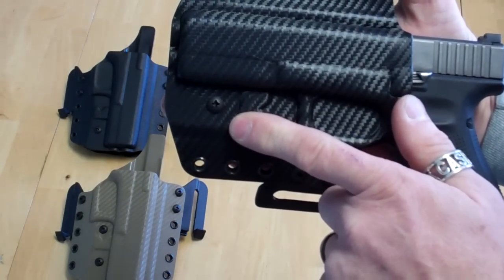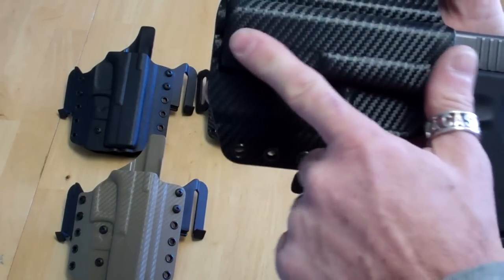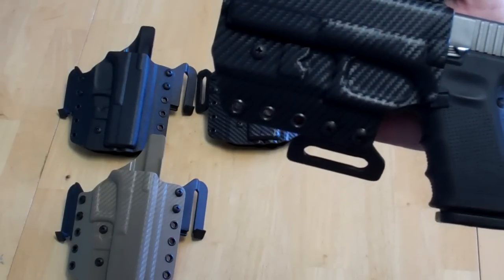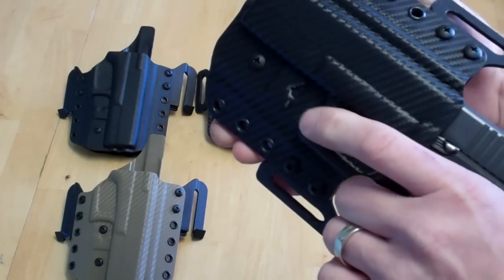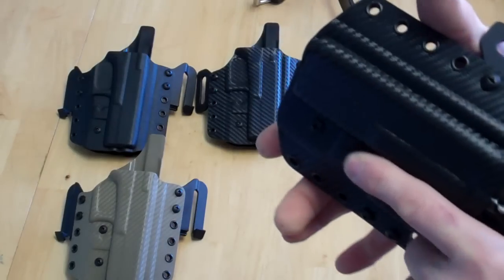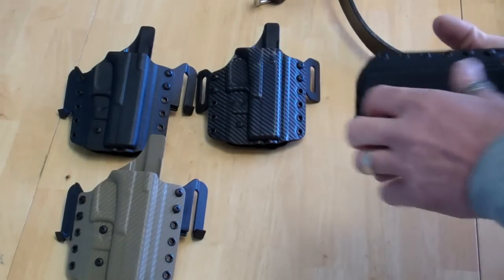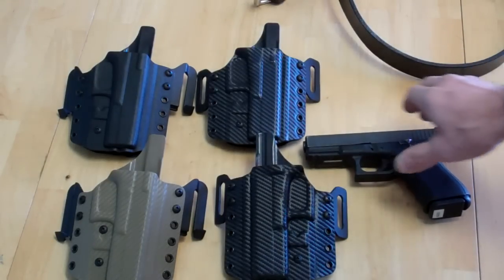We try to incorporate a retention screw in just about every holster, and on these there's no exception — there's no reason we can't put a retention screw in. It is able to be adjusted to your liking, either tighter or looser.